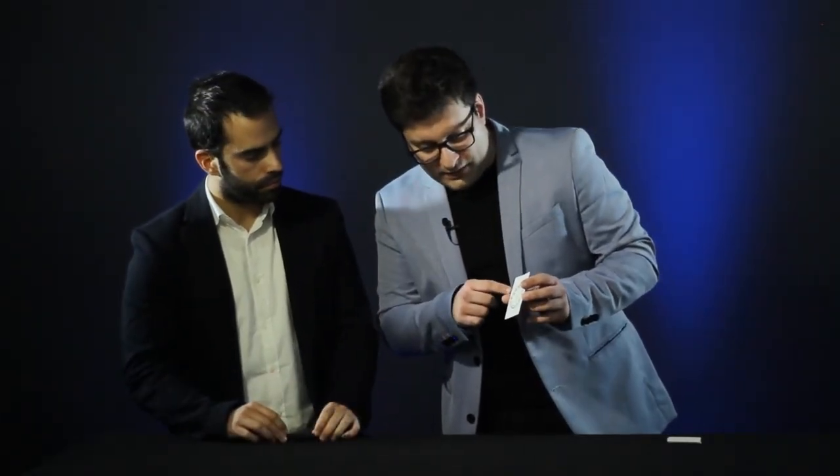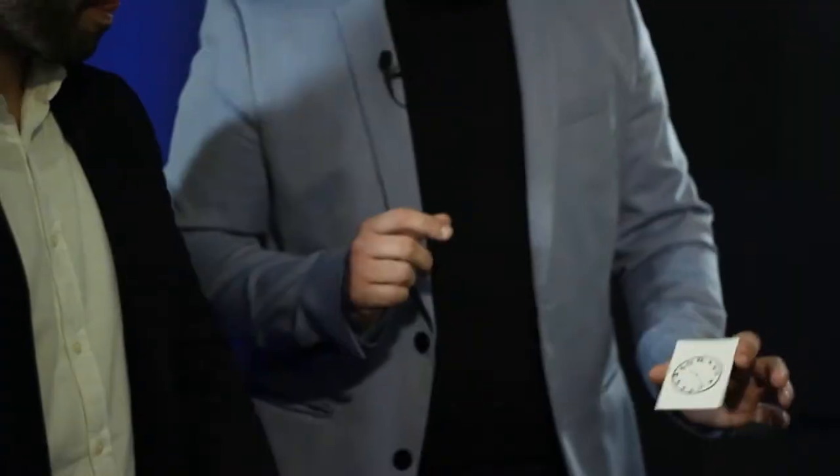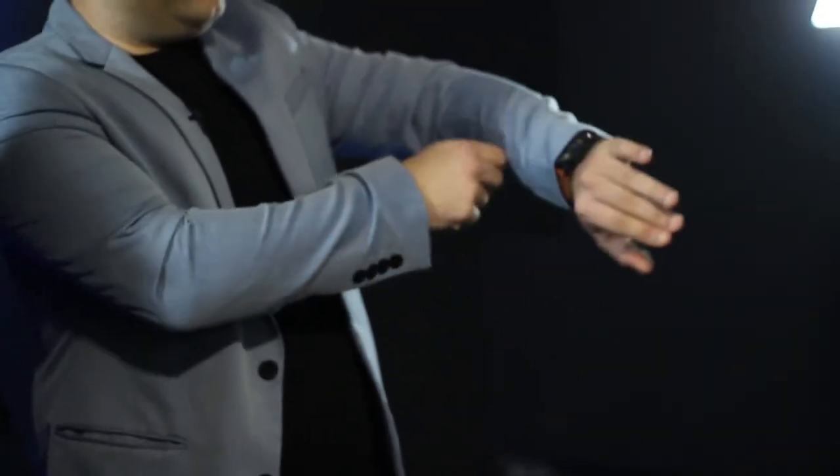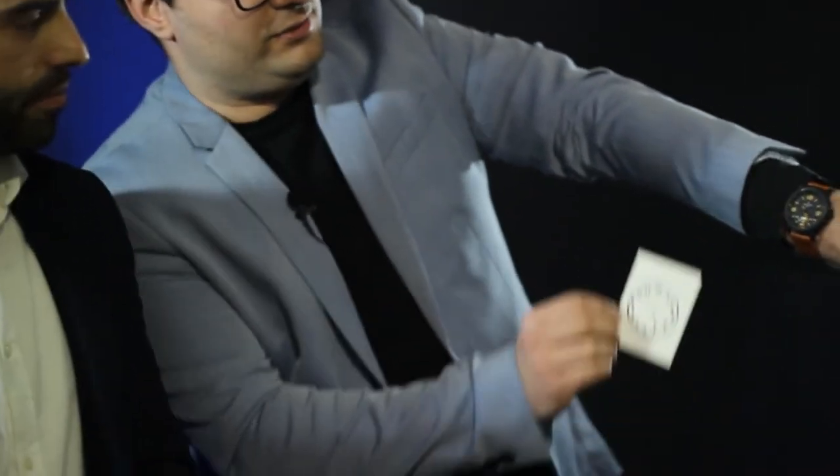Yes, in this case it will be 10:25 — which is precisely exactly the time that I have over here on my watch. I want you to see — precisely 10:25.